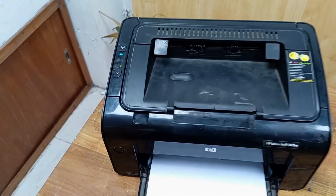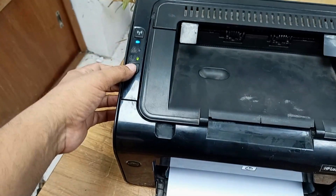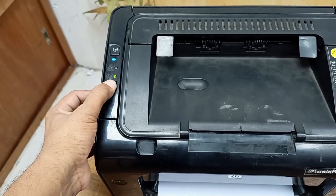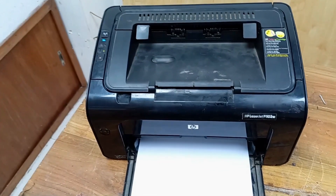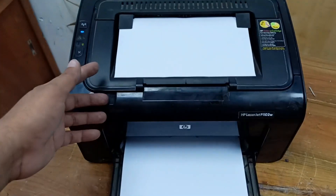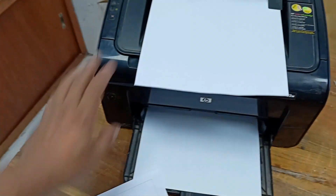Our printer work is done. You can see the Wi-Fi LED is blinking. Here is a cancel button — press and hold this cancel button for 10 seconds and it will automatically take a command. Let's see what the condition is. It's taken — this one is printed perfectly.